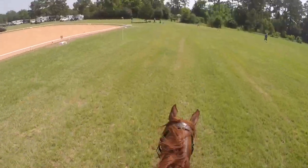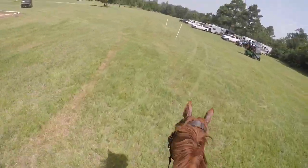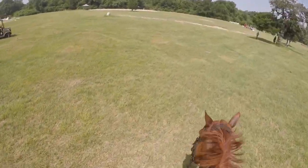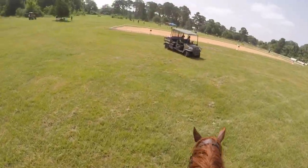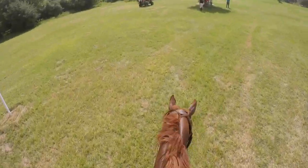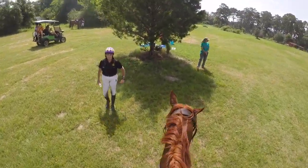It was a million degrees out and we're both dying — that's why we've been doing a lot of conditioning lately. Just wait for it when I hop off: idiot me forgot to unclip my air vest. So that's 25 bucks down the drain. I'm dying.